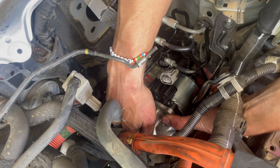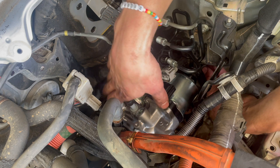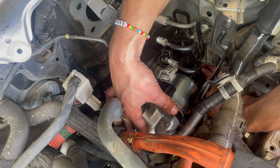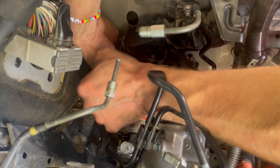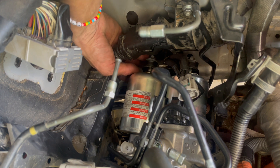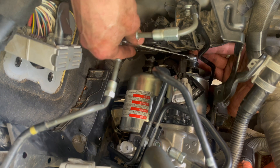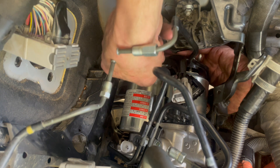We're in. This front one is actually not bad — there's plenty of room. I got it. Now I need my 10 millimeter. Perfect. That's it.